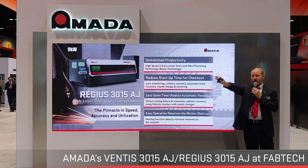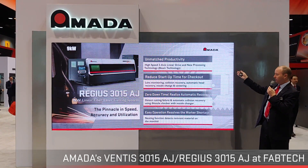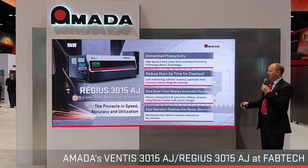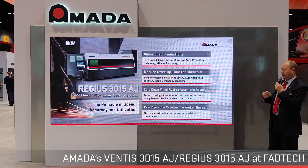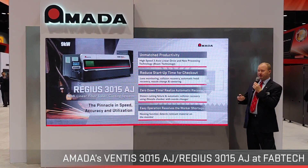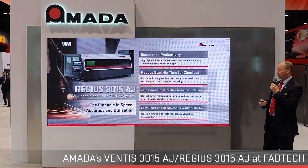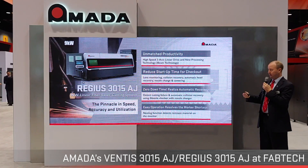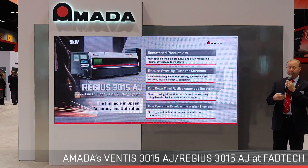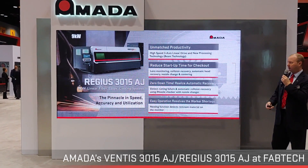That covers the Ventus technology. Now I'll move on to the global debut of our three-axis linear driven system — the Regis machine just off to my left. This machine has a lot of very high-end systems: cameras, vision systems, and head recovery. Much of this is geared for autonomous operations to reduce the need for operator involvement. In the event that operator involvement is needed — such as collisions — there are many user-friendly features that make it easier for the operator to interact with the machine.